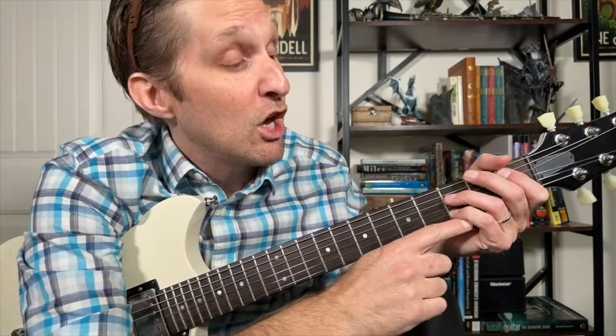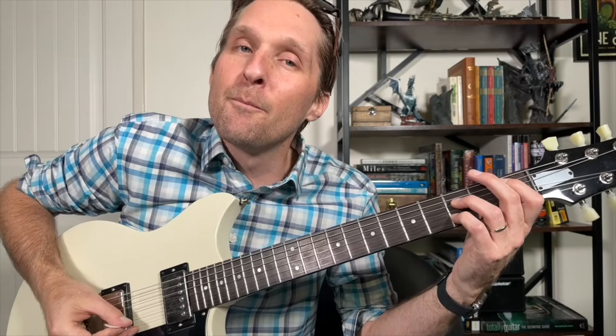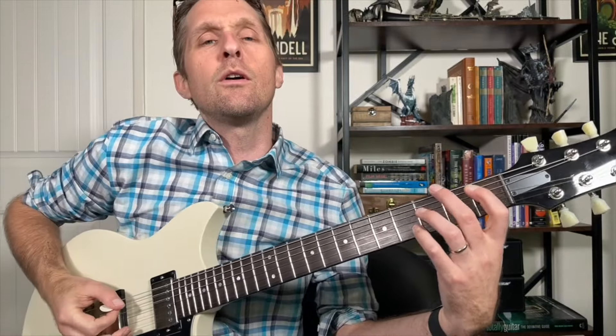Then a tiny little pause, play the second string from the bottom again by itself, then the third string from the top again by itself. Then slide your pinky back up to the fourth fret where it was earlier and play that note by itself.